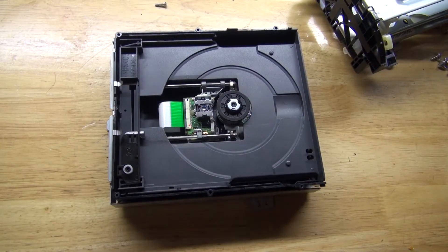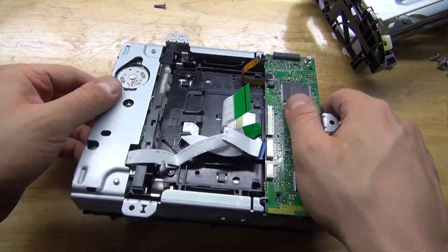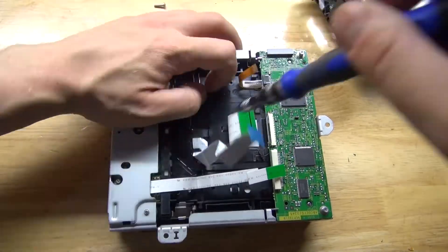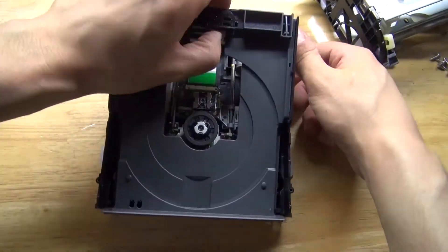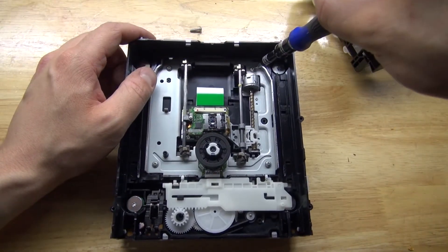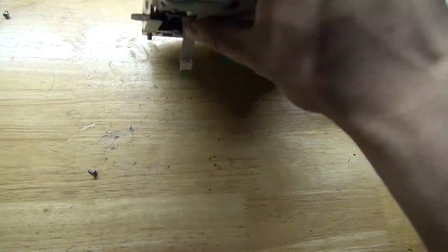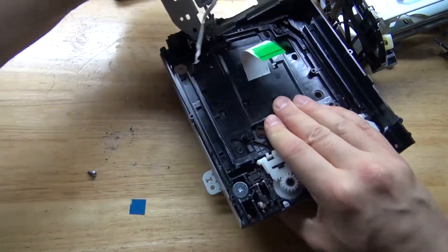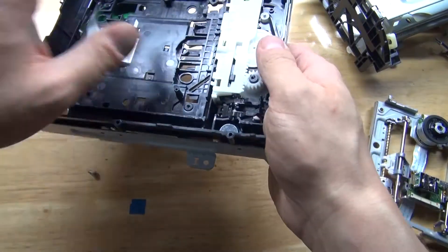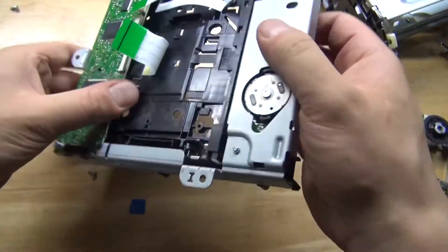Top panel removed. I remove the screws from the underside and the DVD tray is removed. Remove some more screws and the part that controls the DVD is removed. And over here is a little DC motor — DC motors like these are very nice.